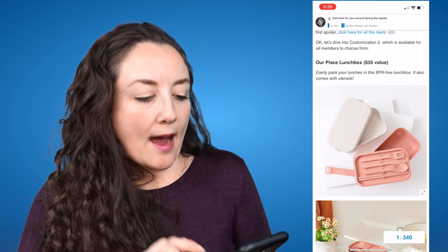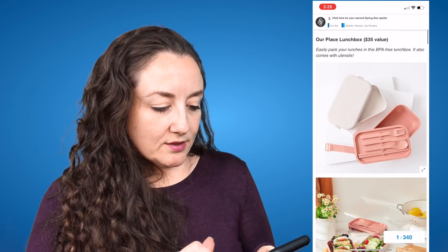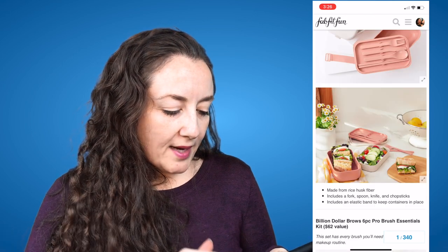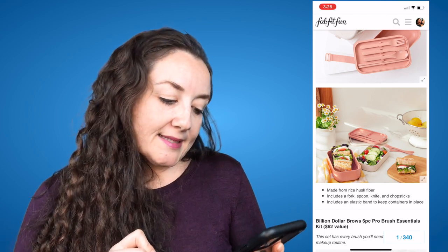So the first thing is the Our Place lunchbox. It is a $35 value. Easily pack your lunches in this BPA free lunchbox. It also comes with utensils — these are the pictures on the forum. It is made from rice husk fiber and includes a fork, spoon, knife, and chopsticks, and an elastic band to keep containers in place.